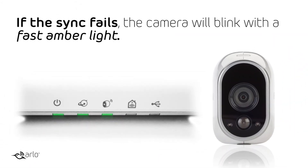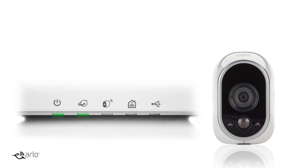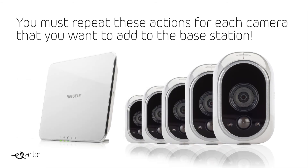If the sync fails, the camera will blink with a fast amber light. Please try pressing the button on the base station and the button on the camera again. You must repeat these actions for each camera that you want to add to the base station.